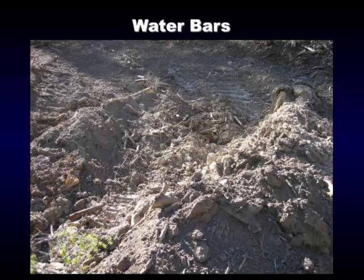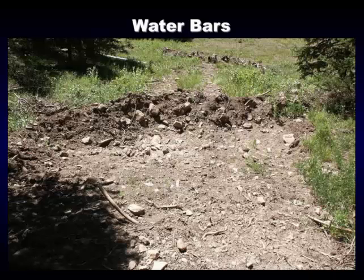This is the berm, and this is the drain-out right here. A lot of times we don't get the bottoms cleaned out — we do a good job of mounding the dirt up so the water can't get over it, but we don't give it a good clean-out, we don't get it angled right, and we leave a big berm of dirt where it's going to drain out. Make sure you get them cleaned out. This water bar is a closure — it would not be driven over; it's too big.